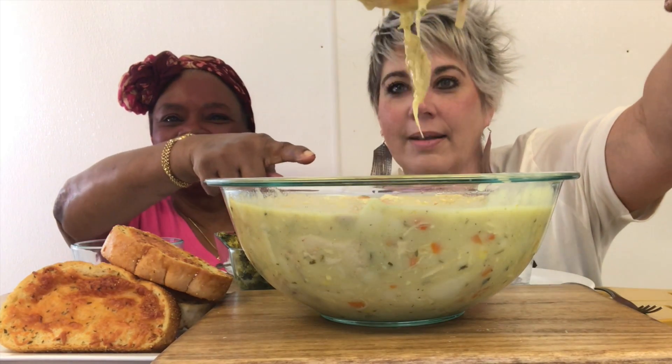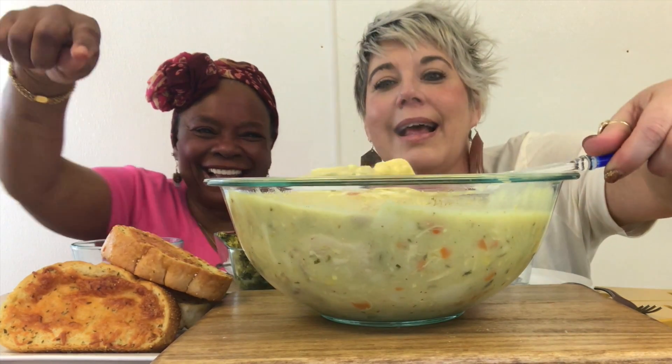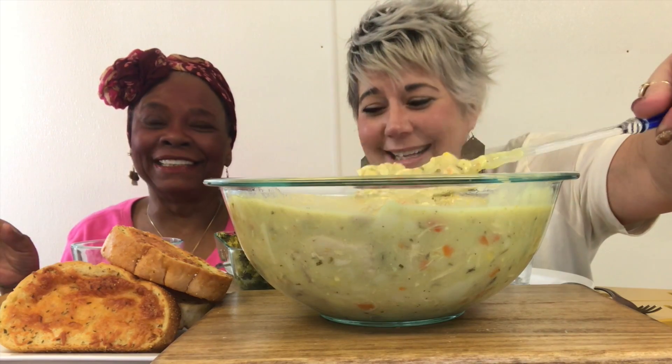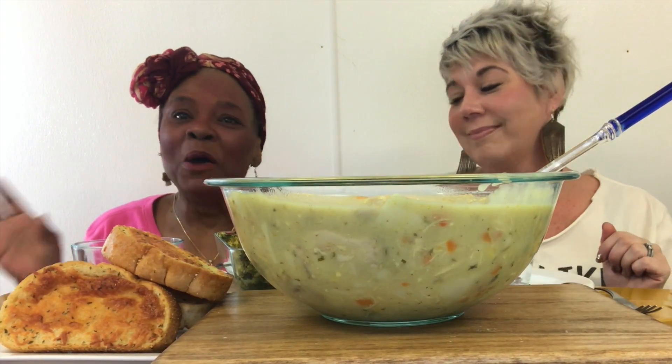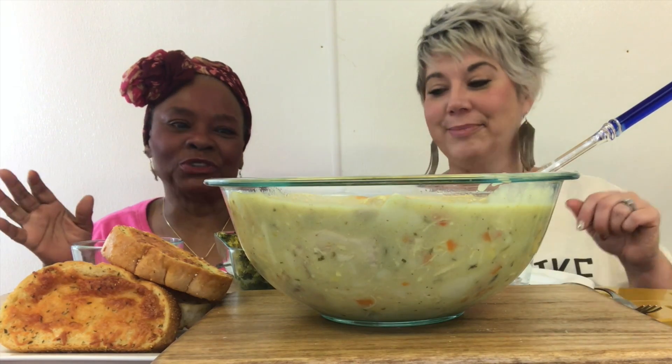Oh, look at that big old piece of chicken there, guys. That's chicken. And don't worry, this ain't going to go to waste. She has a family and I have a family. So when we cook these big meals, don't worry — it's not going to go to waste and we're not going to overindulge. I promise you.